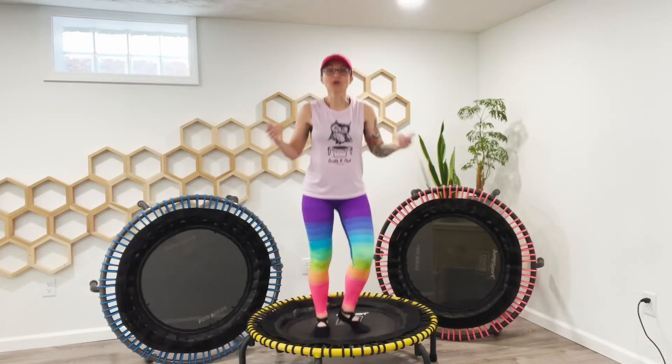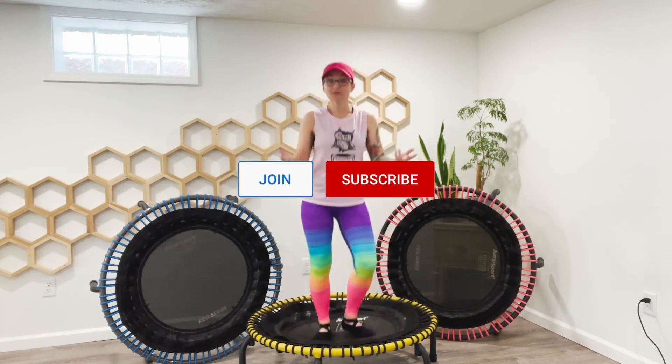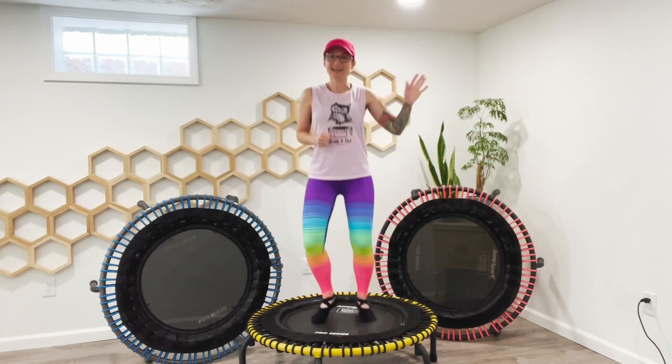You're ready to bounce on your new Jump Sport 350 Pro. Be sure to hit subscribe. Consider joining my channel to unlock all kinds of wonderful ad-free members-only workouts. Catch you next time.